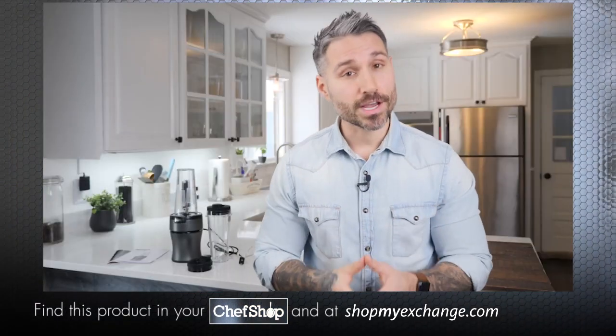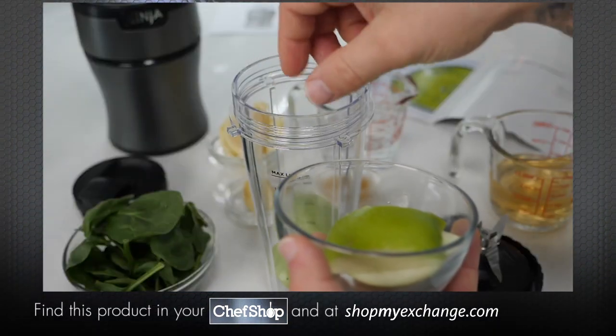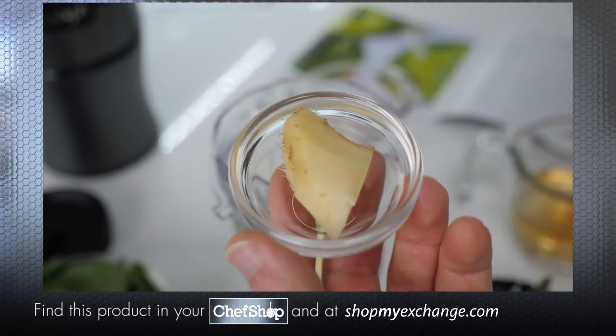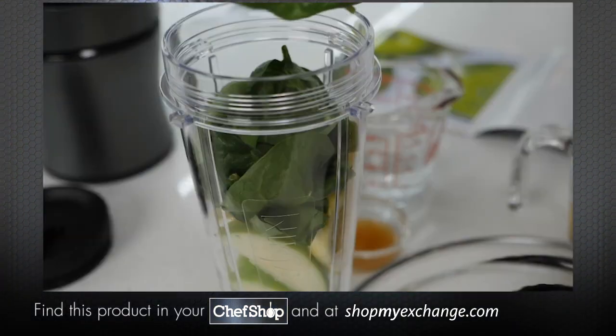Start by adding the fresh fruits and vegetables. First add in one cored green apple cut into quarters. Then add a half of a peeled lemon with the seeds removed and a half inch piece of fresh ginger.